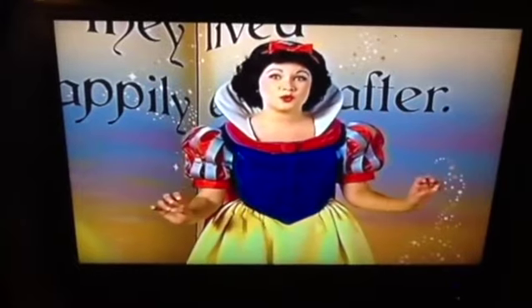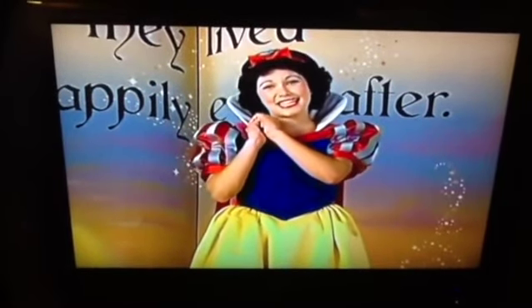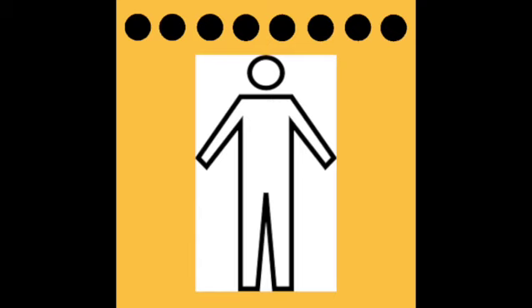I think it's time for Snow White's adorable, lovable notebook. Let's draw a circle for the head and a line for the body, two lines for arms, and two lines for legs — and that makes a person, of course.